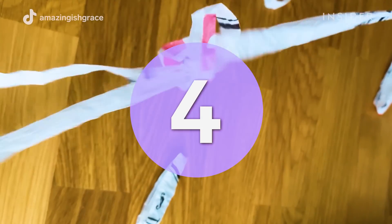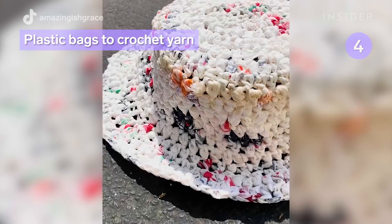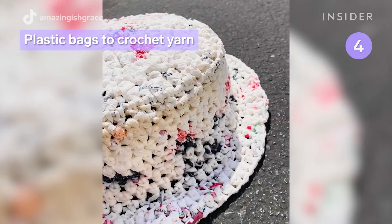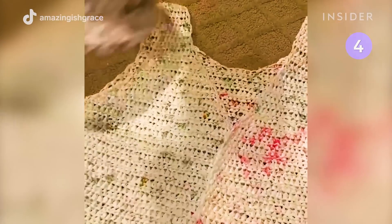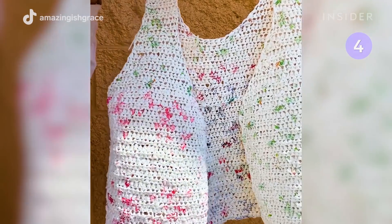You can crochet sustainable accessories out of plastic bags by forming the bags into yarn-like strands. TikTok creator Grace Shoe has crocheted a bag, bucket hat, and vest, all from plastic bags.